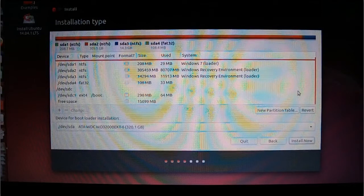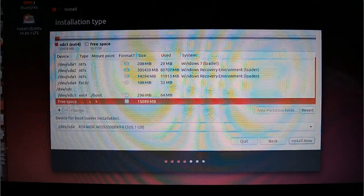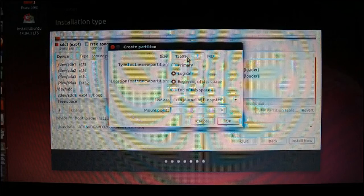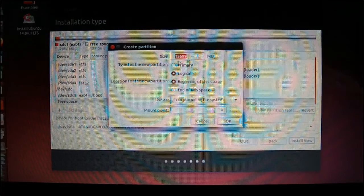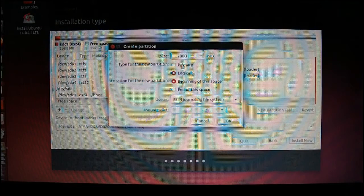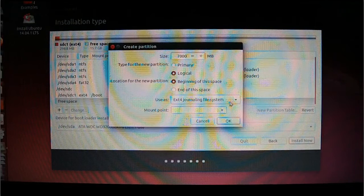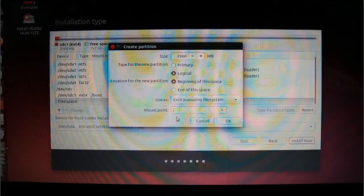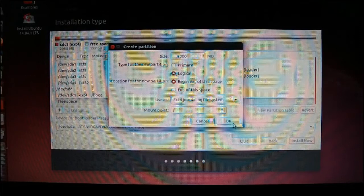Make sure you've highlighted the free space — you don't want to put this on your internal hard drive. Scroll down, click on free space again, and click the plus sign. This one we're going to leave as Logical and create a root partition. If you're using a 500 gigabyte external hard drive, allow more for the root. Seven gigabytes will do for this purpose. Set it as Logical, use it as root, and click OK.